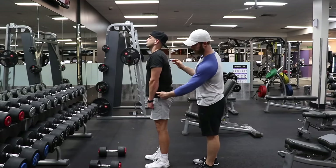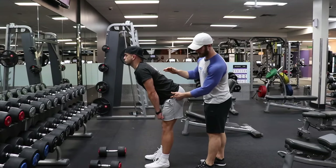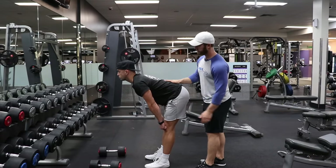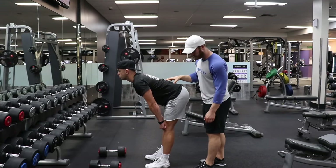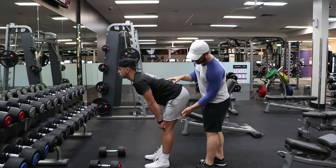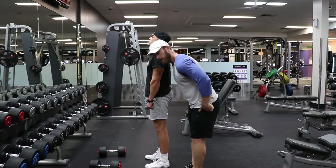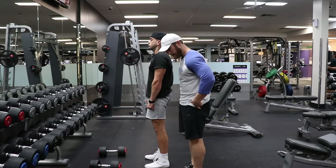Go ahead and do one more rep. Think about pushing that table through your hips, keep pushing back in the hips. As soon as you get a full stretch in the hamstring, stop. Spine is still neutral — we haven't flexed the spine yet, we haven't sacrificed anything here. Now think about driving your heels into the floor, really driving those hamstrings down, glutes down. Think about actually pulling your pelvis in on the way up.